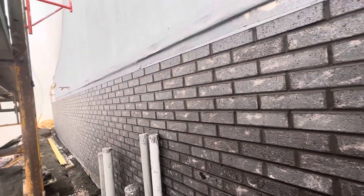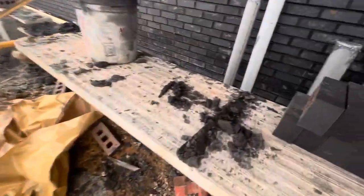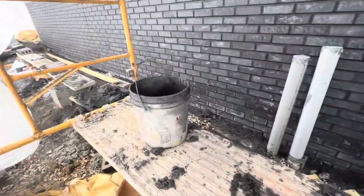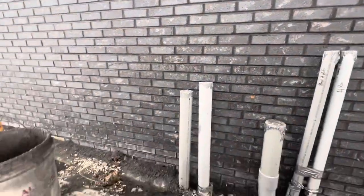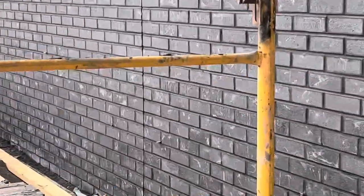That's how we did it — you can see it's great work. The color for the mortar is black to match the spec that the owner and the architect selected.